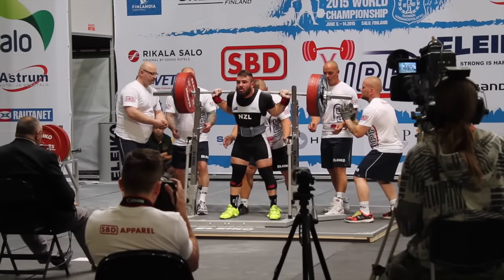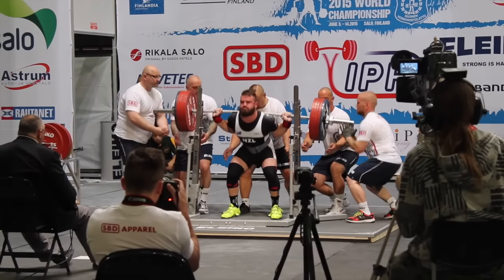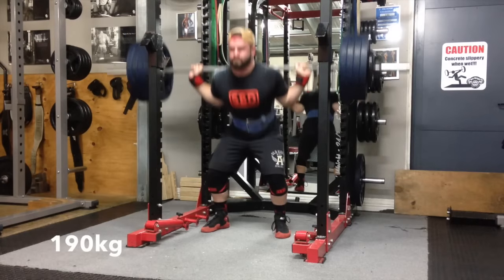I just want to reevaluate on a few things from worlds and my plans moving forward. I'm really disappointed with my squats at worlds — only got 270 kgs at my opening attempt.